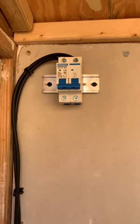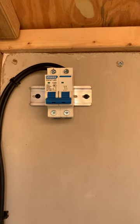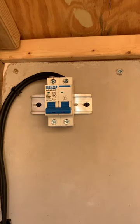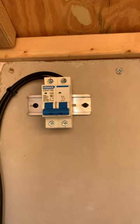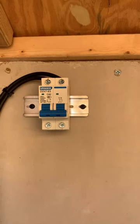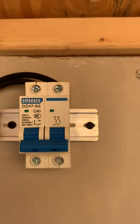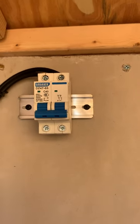The cables coming from the solar panels go into this 40 amp mini breaker, which is currently off. The positive cable is coming into port one, and the negative cable is coming into port three. Those will then tie down into the charge controller.